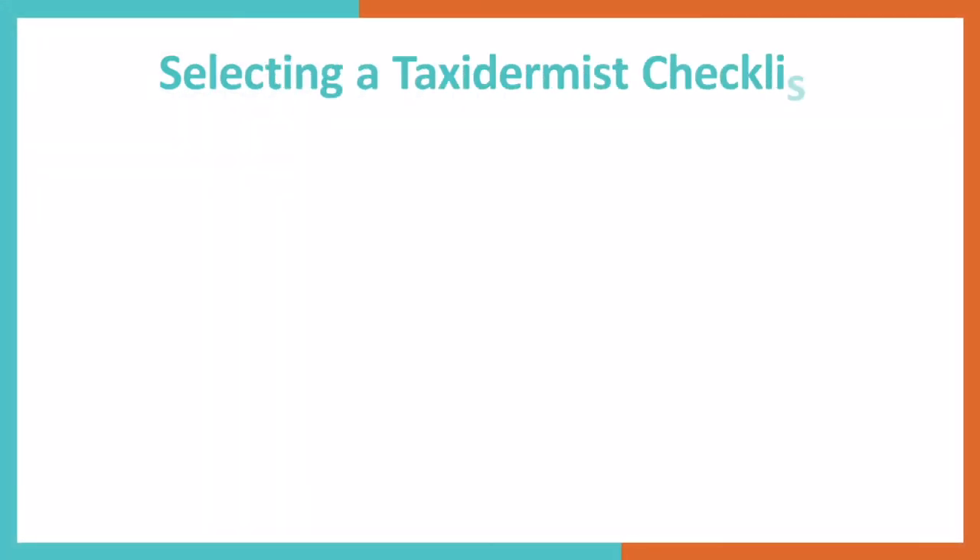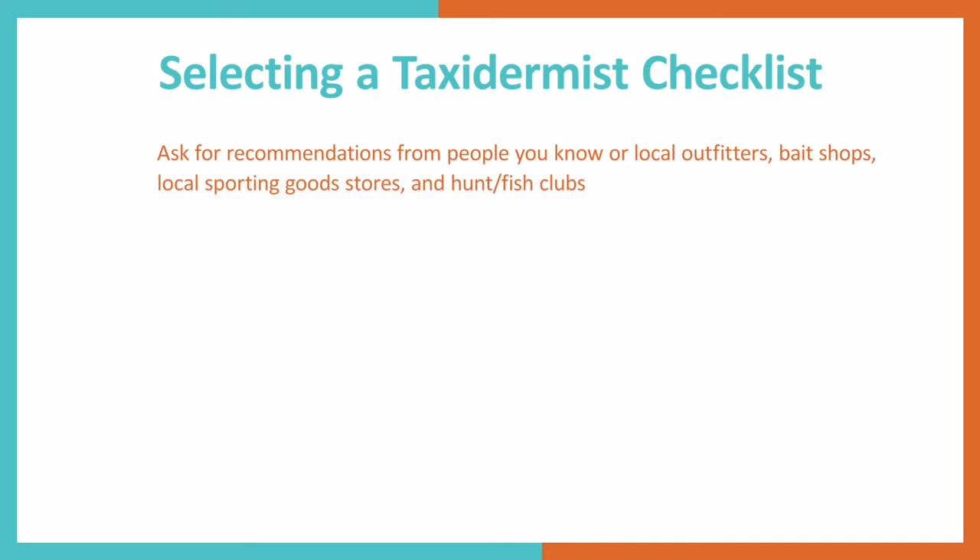When searching for a taxidermist, there are many things you need to consider. First off, start by asking people you already know. Friends and family will be brutally honest with their experiences. Outfitters, bait shops, local sporting goods stores, and hunting and fishing clubs may yield promising recommendations.